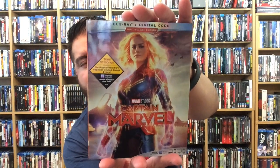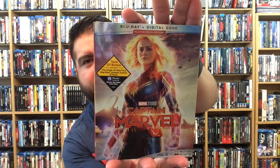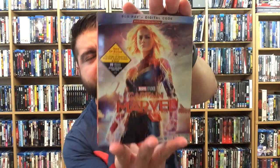Hey, what's going on everybody, David here and welcome back to another video. In today's video we have an early unboxing for Marvel Studios Captain Marvel. As you can see here, this is the Blu-ray version — it does have Blu-ray and digital copy included. There is no DVD at all, which is a little bit of a bummer, but it does have tons of bonus features, including the Origin of Nick Fury, gag reel, deleted scenes, and more.